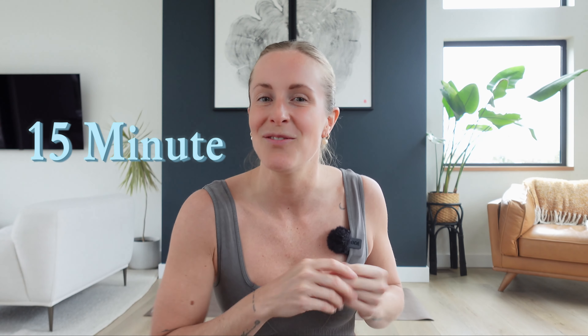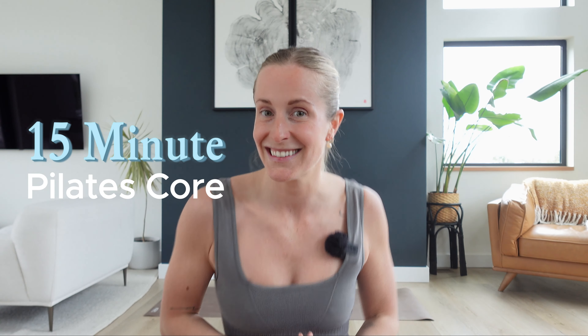Hi my friends and welcome back. My name is Michaela and today's class is a 15 minute Pilates core inspired class. We're going to be feeling into our center core, our obliques, and even in our back body, our posterior chain, because the core wraps around your entire body. This class is going to be progressive — 15 minutes of core work.